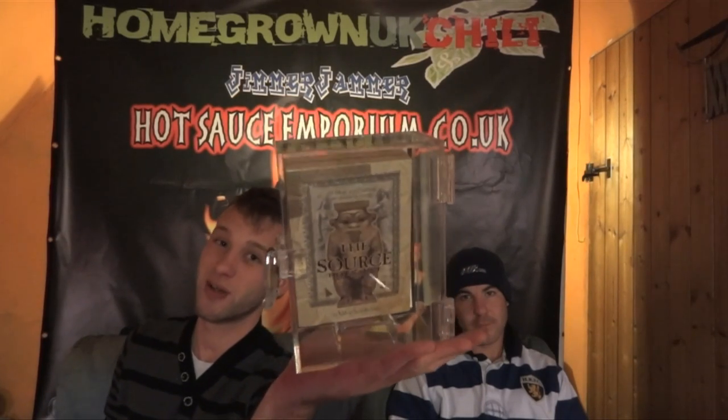Hi everyone, welcome back again and firstly Merry Christmas, Happy Holidays. It's that time of year again and yeah, along with this time of year, as we promised, that special review for Christmas — we are going to be doing the sauce for you guys. How are you feeling about it, Gem? Not looking forward to it, are you? Can't say I am either.